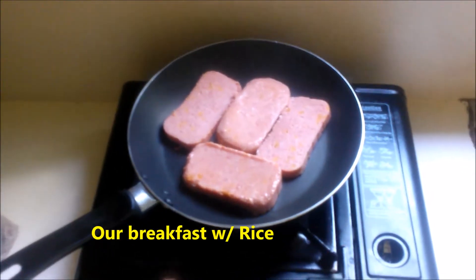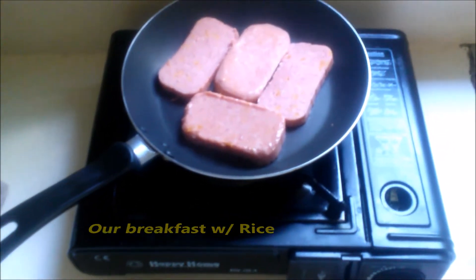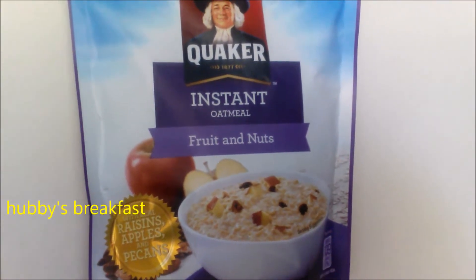Hello guys, good morning. I usually cook the spam without oil, I just put it in the pan and it's good to go. This is spam cheese. This is what happy has for breakfast — oatmeal.